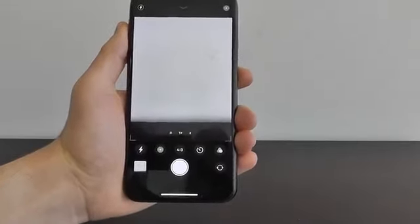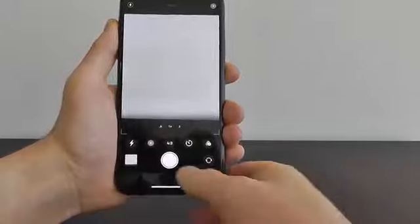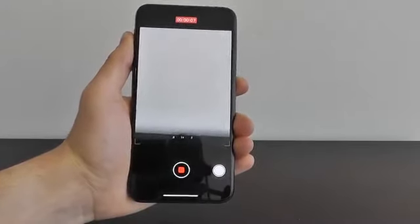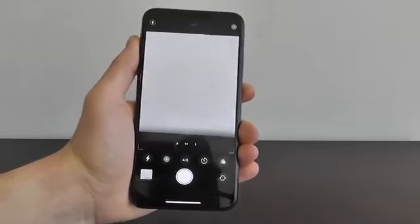Let's say you whip out your camera and want to take a quick video. Instead of swiping through trying to find the right spot, all you have to do is press and bring over to the right, and you can see that you're able to start taking a video right away. This is a great hidden feature to quickly take videos right here on your iPhone 11.